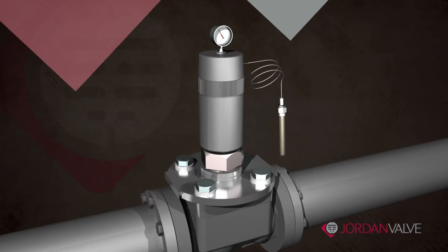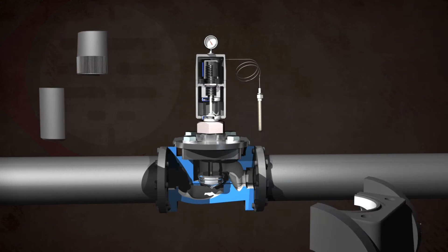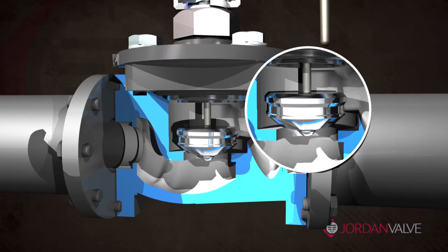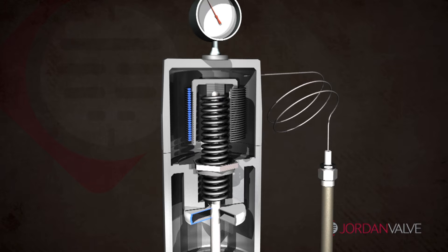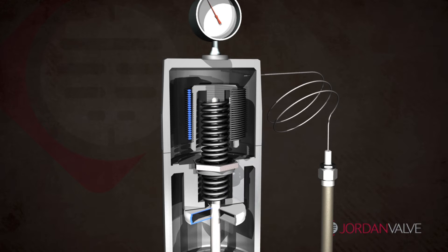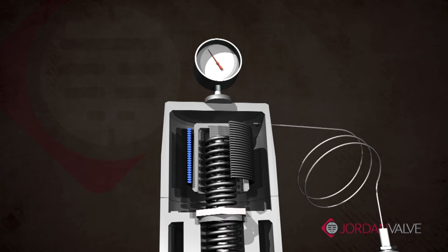Other temperature regulators on the market utilize a globe-style valve design. The longer stroke associated with globe-style valves, coupled with the small surface of a bellows design, often yields inaccurate performance. Over time, repeated valve action will stress the bellows, leading to eventual failure which allows fill to escape.